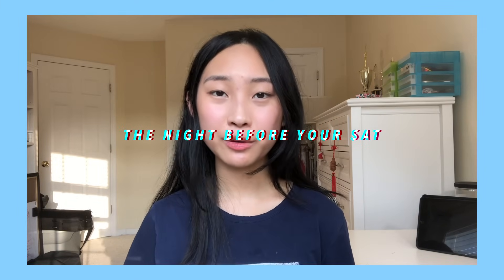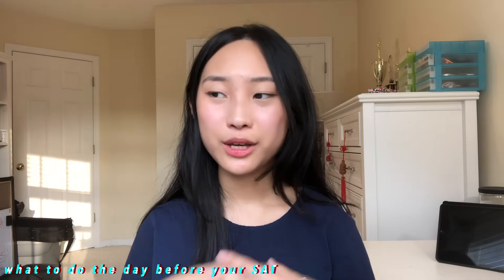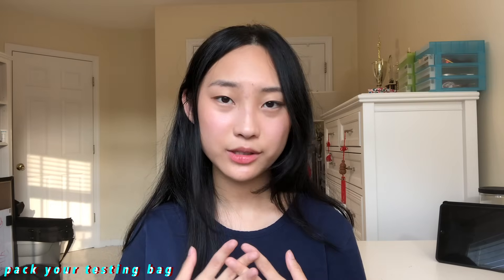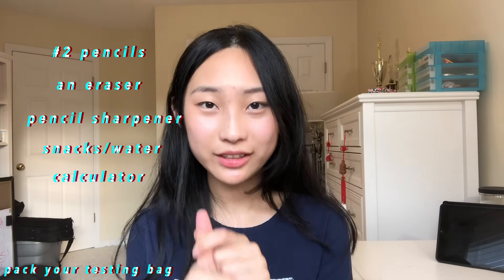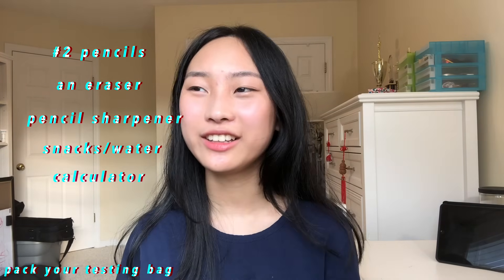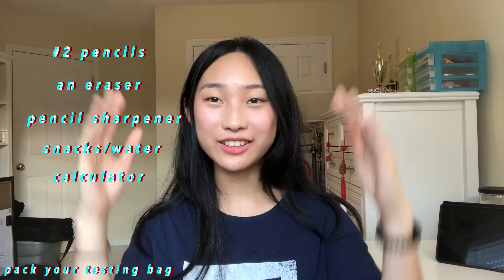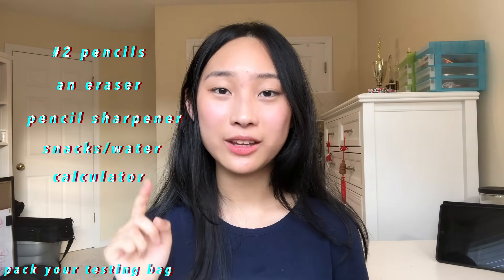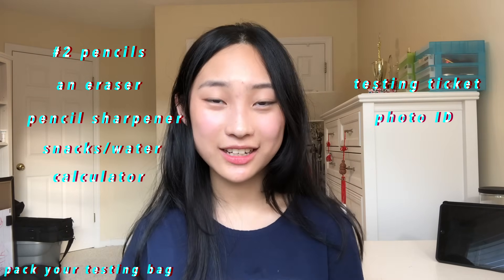So what should you do the night before your SAT? Relax — go out with friends, have some fun, eat some good food, exercise a little bit maybe. You also want to pack your testing bag: a couple of number two pencils, an eraser, maybe a pencil sharpener, your snacks and water, and a charged calculator. Make sure it is charged — I have walked into tests with my calculator literally dying and that is not a stress you want. And then of course, bring your testing ticket and your photo ID so they can confirm it's actually you taking your test.